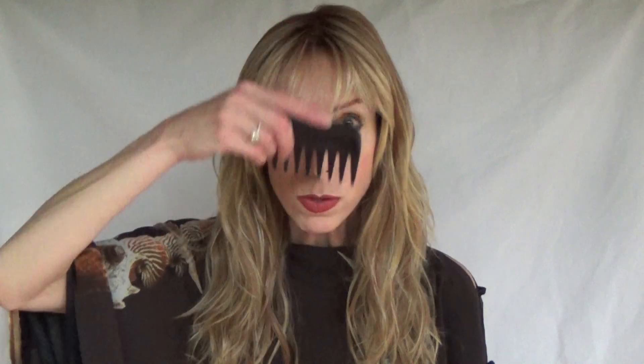Here we have this wig parted to the left. Let's part it down the center to see what it will look like — very nice. You could also wear this style with the bangs combed forward or off to either side. Let's take a look at the parting space on the right. Look how quick and easy the fiber is to work with — it's just beautiful. Let's take a look at this style from all sides.